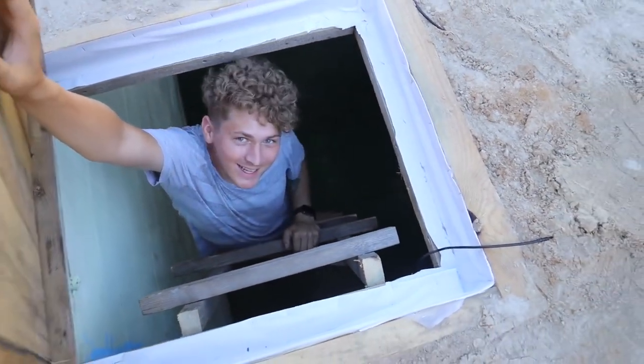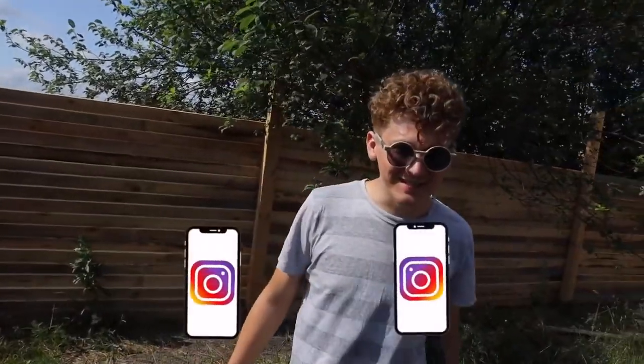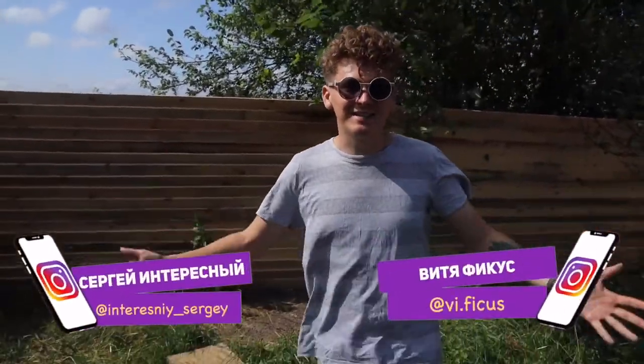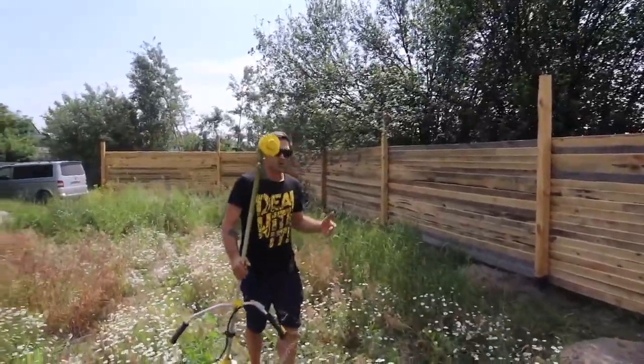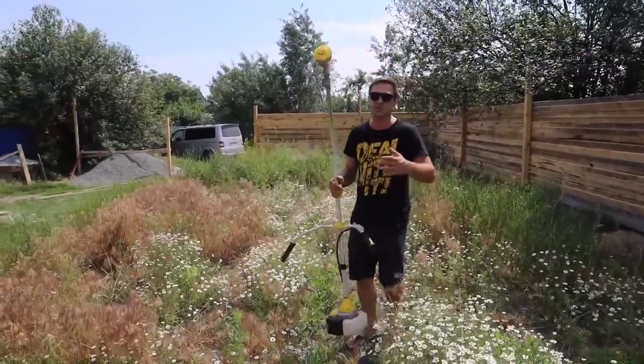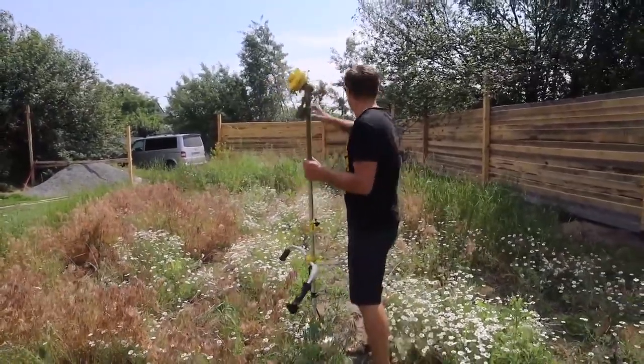Welcome to our underground city! Hi guys, you're watching Interesting and Ficus. We finally have a new long-awaited project, Ficusland 3.0, which will be built underground. You won't believe it — a whole underground city. We've wanted to do this for several years and today we finally start.